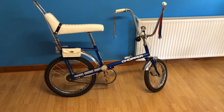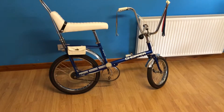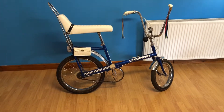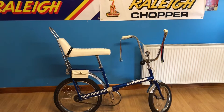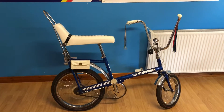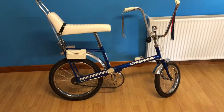Here we have a 1970 Raleigh Chopper Girly. With the craze for the Chopper taking off, Raleigh produced one specifically for the girls. It was only made for the American market, not the UK, so any bikes you would normally see in the UK have all been imported in.